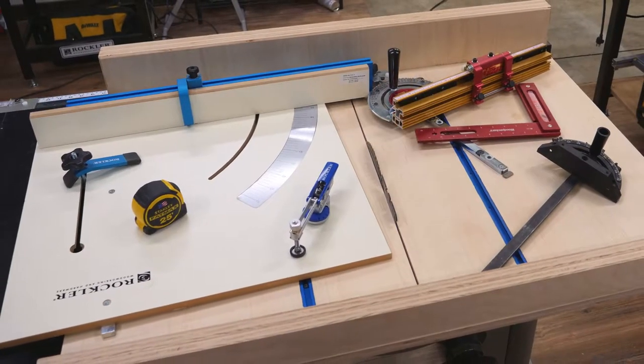What's up guys, I'm Jesse from Mullen The Maker and today we are going over five ways you can accurately cut a crosscut.